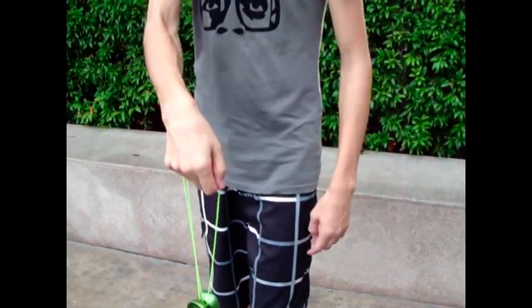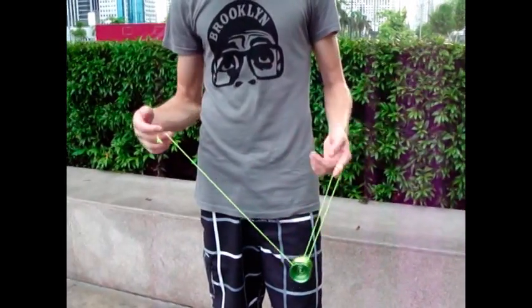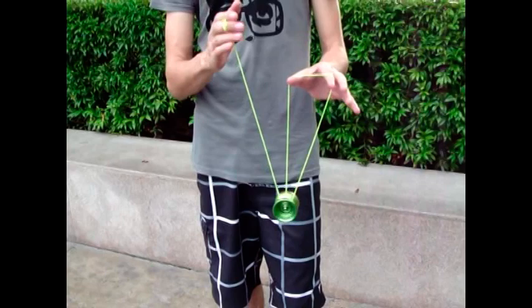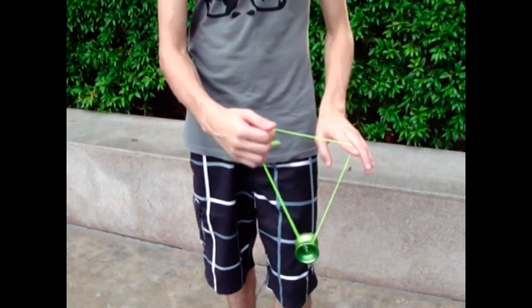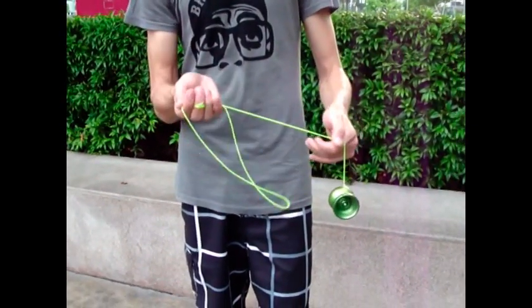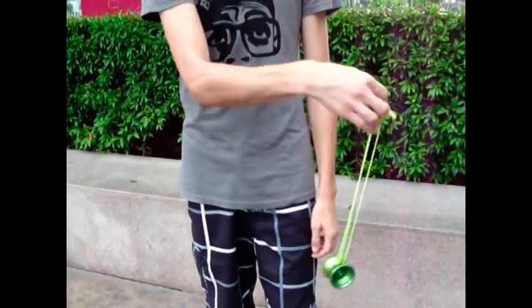Hey guys, I want to be teaching you Iron Whip today, and it goes something like this. I'm going to start off with a trapeze, and you're going to grab the string with your four fingers, and pop the yoyo out towards you — the inside — okay? And then you'll have a loop, and the loop will go around, and you'll whip the yoyo.